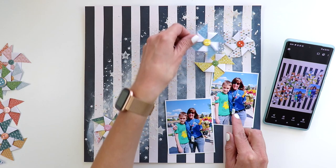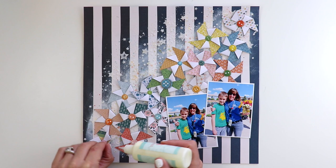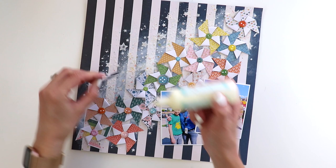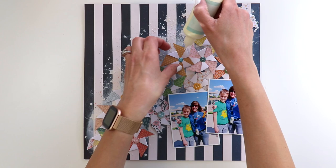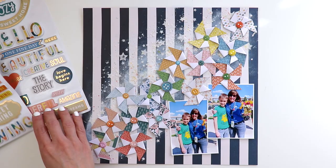Once it was dry, I referred back to my phone photo — I didn't end up using the exact same placement, but it was a general reference. I wanted my pinwheels to go from corner to corner diagonally across the background, with my two 3x4 inch photos overlapping in the bottom right corner where there's some empty space. To attach the pinwheels, I'm using a dab of liquid glue — Sticky Thumb by American Crafts — the same glue I used to reinforce the buttons. It's fairly quick drying.